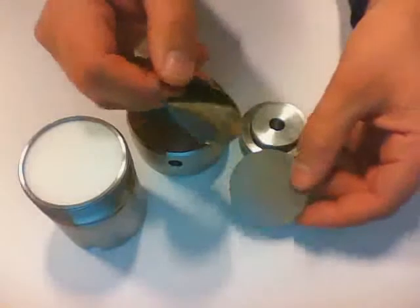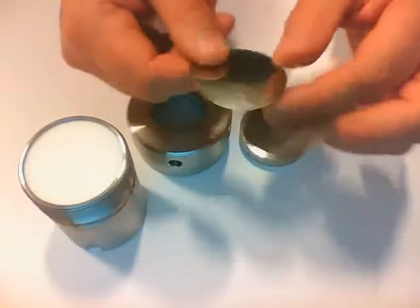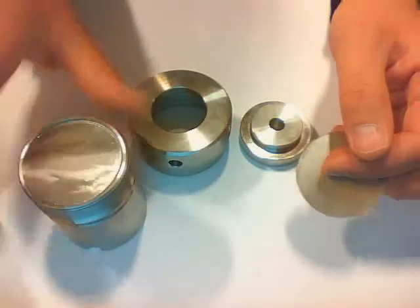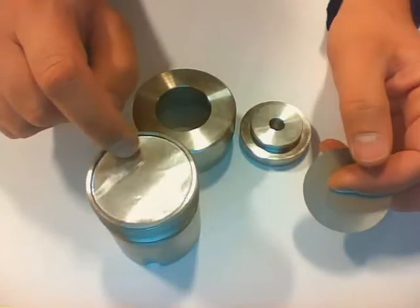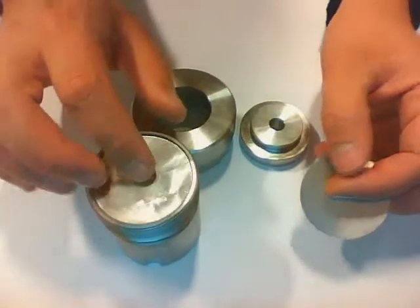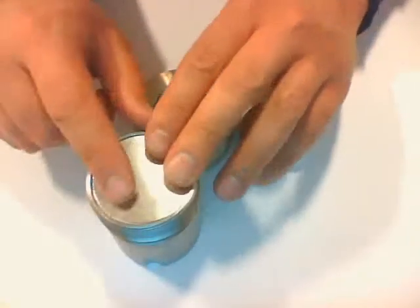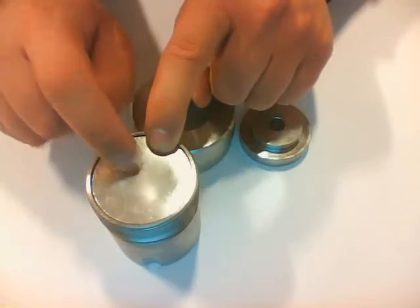These two foils might look identical, but one is thinner — you can hear that you can buckle it much more easily. The thinner one is the corrosion foil and goes on top first, so that if anything leaks from inside the teflon vessel, it will attack the corrosion foil and not the burst diaphragm. The burst diaphragm goes on top of that, and this is the one that actually ensures the pressure inside the vessel.